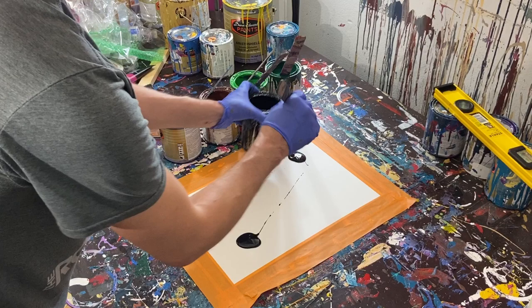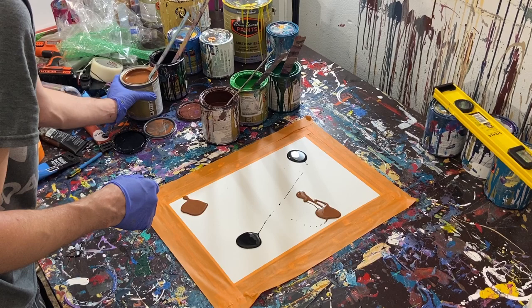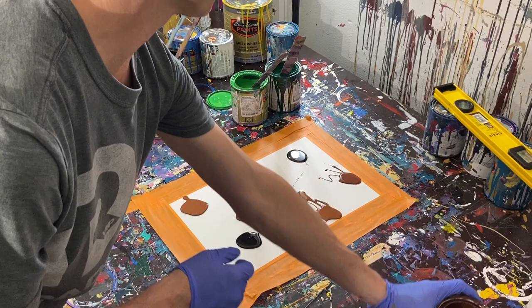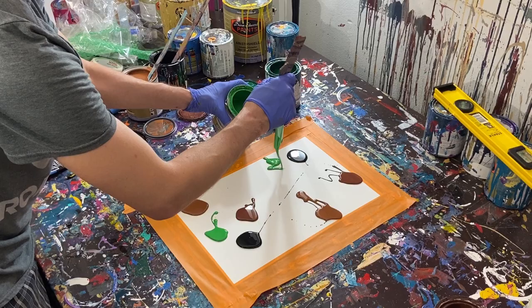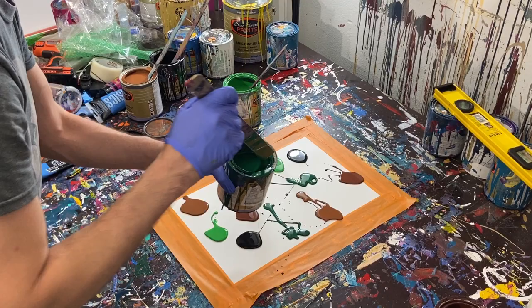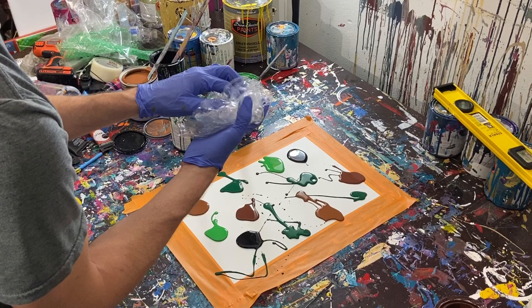We're going to go ahead and put these little pockets of paint — one there and probably one right there, just to spread out the color. Then I'll do one with dark brown right there and maybe some right there. Then some light brown there and a little bit more right there. Then our light green right there, and some more light green right there. And lastly, some dark green — right there, maybe a little bit up here, some on this side, a couple dots down here, because green is kind of the prevalent color that I really want to convey.